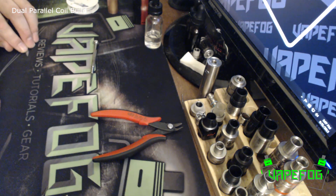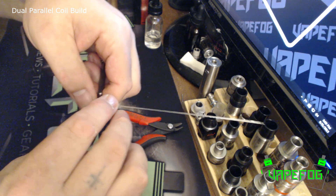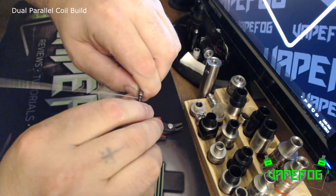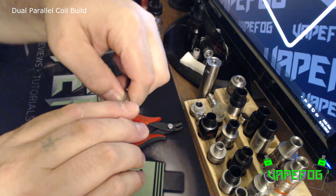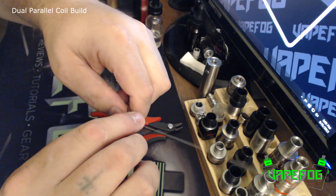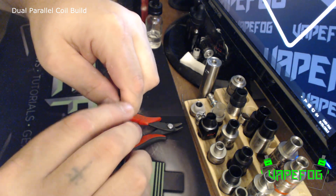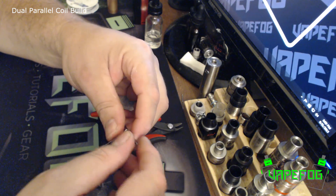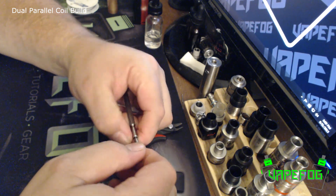Once you have your two wires prepped — these are the open ends right here — take your screwdriver and just kind of follow it around, keep going until you get your wraps. For this one I'm going to be looking for six wraps each with this 26 gauge, going for around a 0.2 ohm. There's our six wraps — I just like to grab the ends, put some tension on there, and pull the wraps a little tighter.